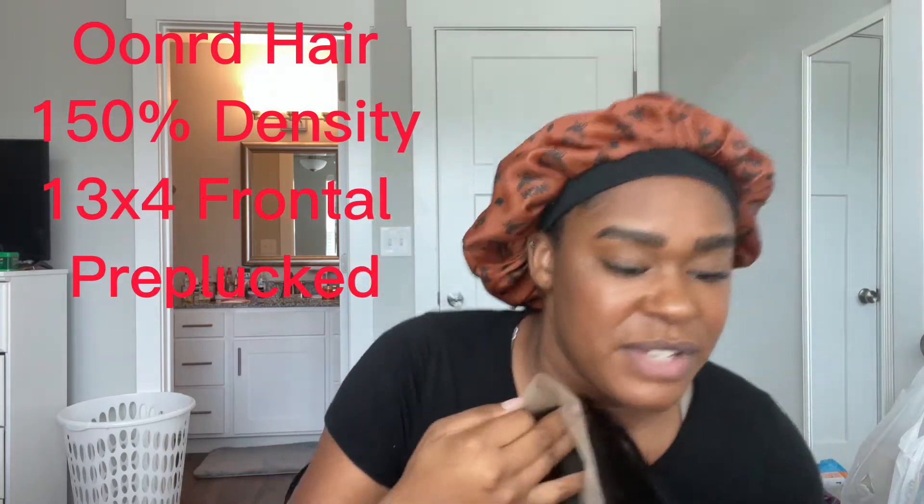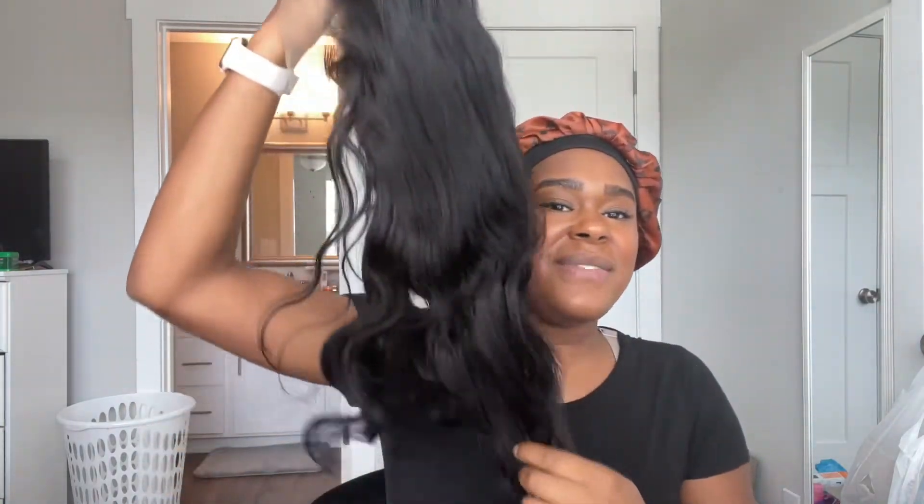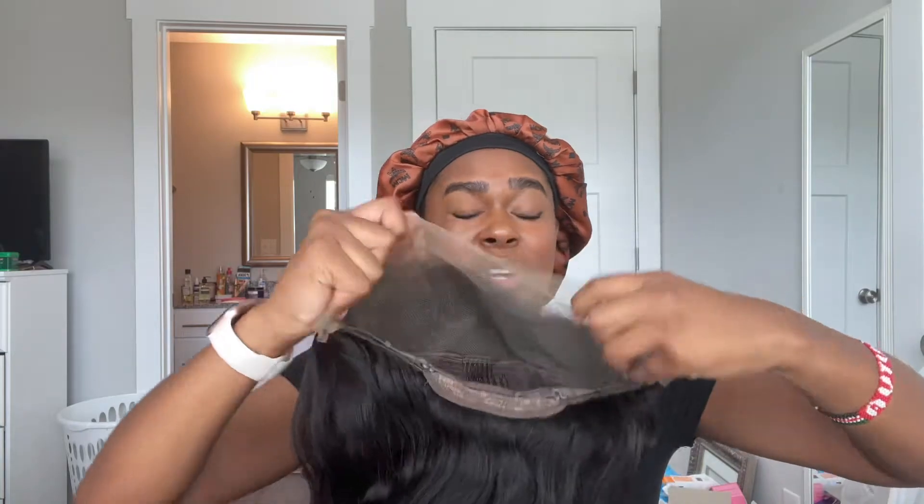It's supposed to be 150% density, but as y'all can see how thick this is, I'm pretty sure it's leaning more towards 180. The wig is on Amazon — it actually came in one day. It is $89, and as you can see, it's a 13 by 4 full frontal.